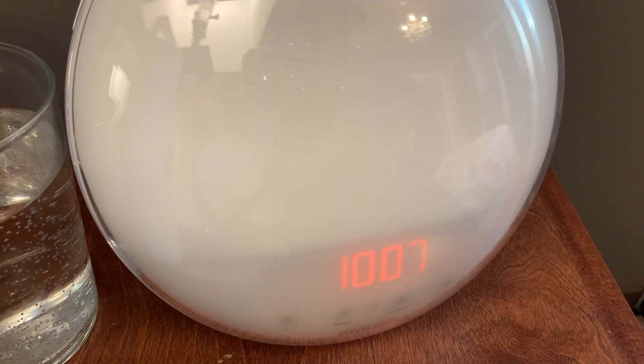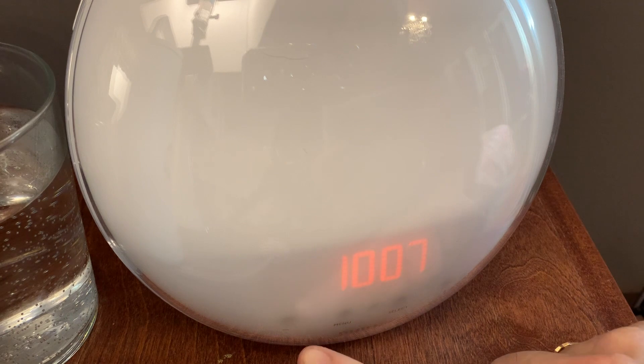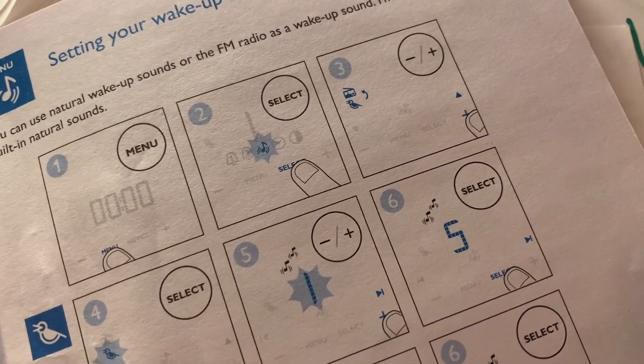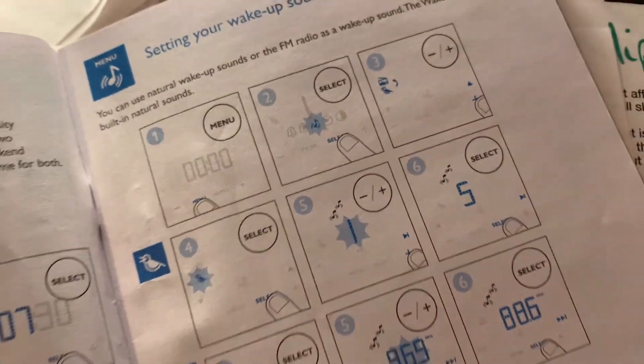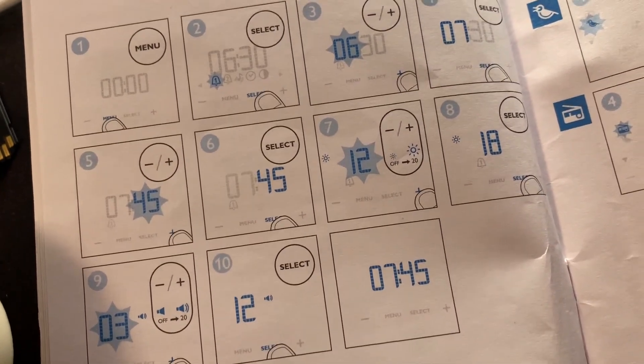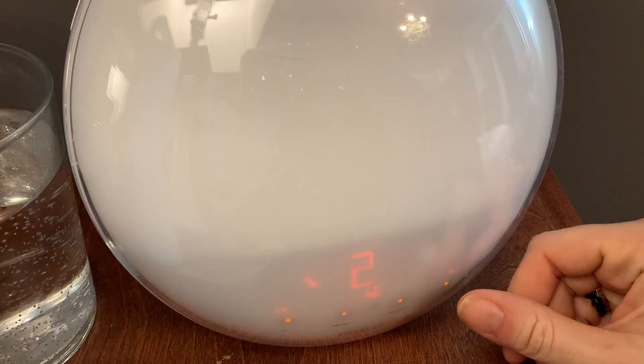While I'm a fan of this technology, I am not a fan of the user interface on this clock. As I noted earlier, there is no smartphone connection with it, so the programming has to be done on the device. Programming the clock is not user-friendly and definitely requires the use of the manual for interpretation. The pictographical buttons aren't exactly self-explanatory and the programming sequences are confusing, so it took me a couple of tries to get everything set properly. My advice? Set some time aside to sit down with the manual and program it when you can focus, not right before you're trying to get to sleep.